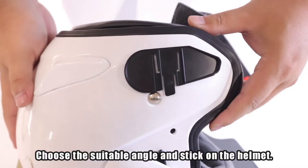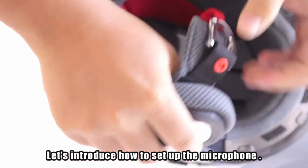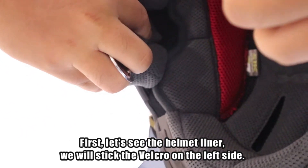Choose a suitable angle and stick on the helmet. Let's introduce how to set up the microphone. First, let's see the helmet liner. We will stick the velcro on the left side.